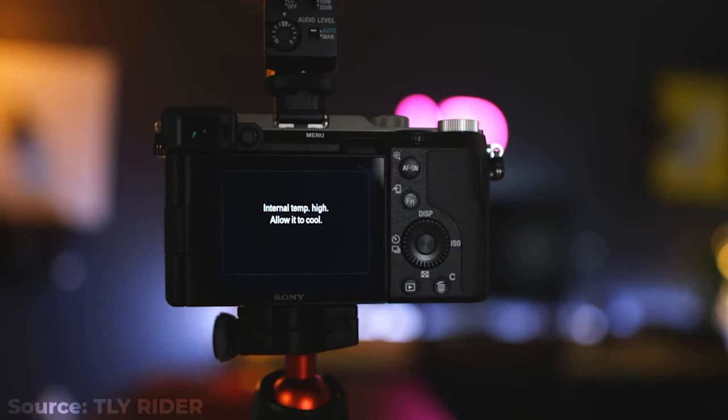Did you know that the Sony a7c overheats? I didn't either. I'm going to show you how to fix that and four other things that you should do as soon as you get this camera.